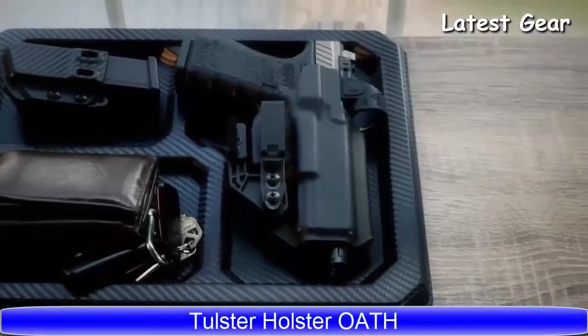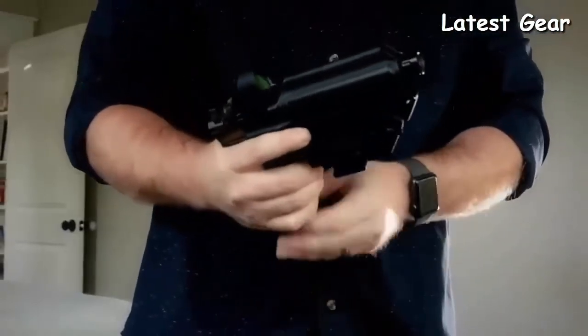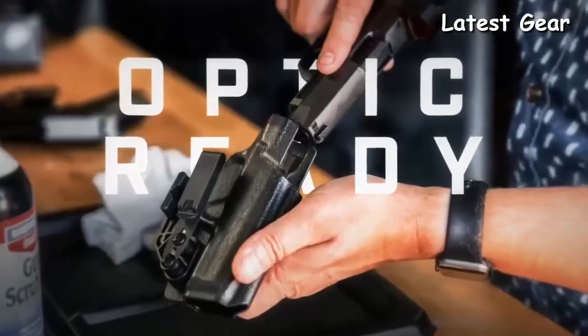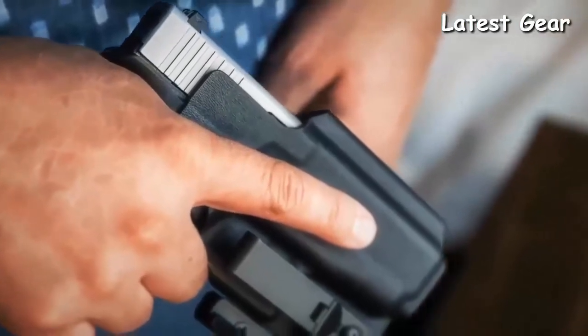The Optic Ready Ambidextrous Tuckable holster, engineered with red dot sights in mind. This IWB holster accommodates a wide variety of optics, from RMRs to SROs. The mid sweat guard keeps your handgun clear of clothing and free from sweat.